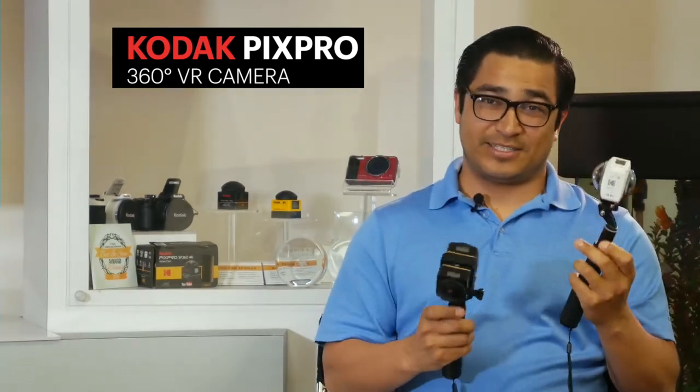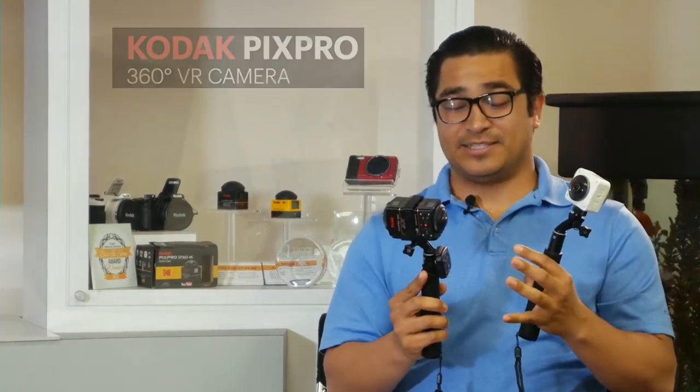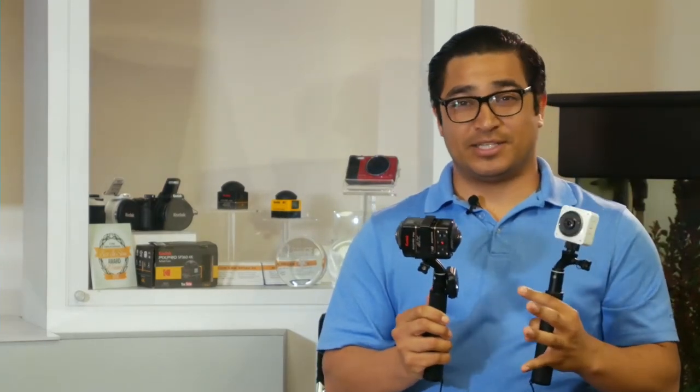Depending on your budget or how much work you want to put in, that'll determine which camera you want to choose. The multiple camera rigs tend to get higher resolution, cost a little bit more, and involve more post-production for stitching. The single camera units tend to be more affordable, give you a fixed resolution, and automatically stitch for you so you don't have to do too much of that.